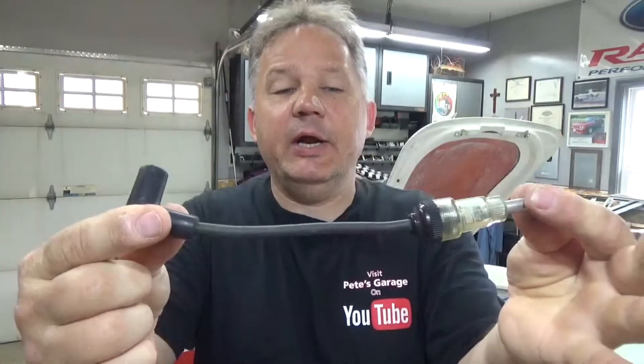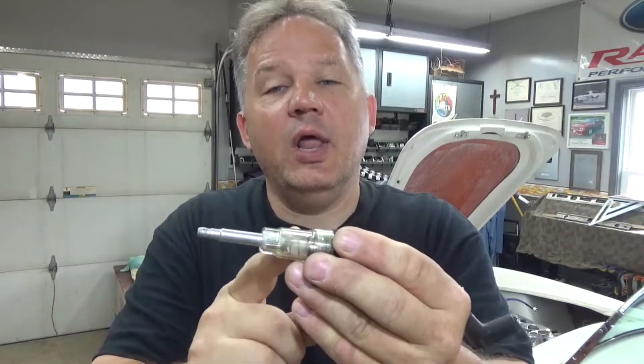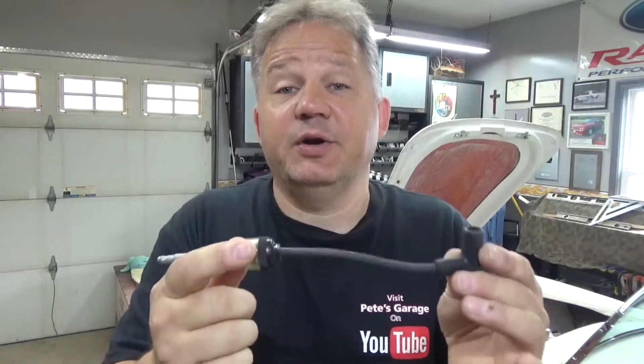Now all I have to do is check for spark. I'm going to use this device right here — it goes right in line with the spark plug wire to the spark plug. You put your spark plug boot on here and plug it onto your spark plug, and if you're getting spark, this will light up. These are pretty cheap; you can go to Harbor Freight. The one with the 90-degree boot is about 7 bucks, or you can get one with a straight boot for about 5 bucks. Great thing to have when troubleshooting ignition problems instead of pulling out the plug and trying to ground it.